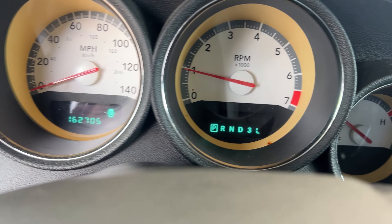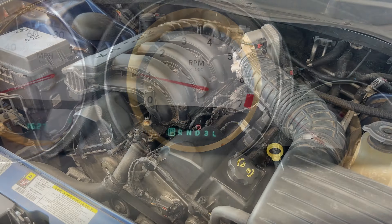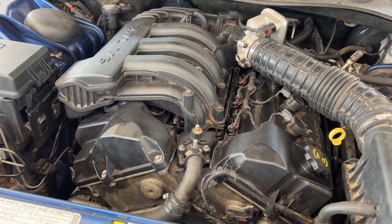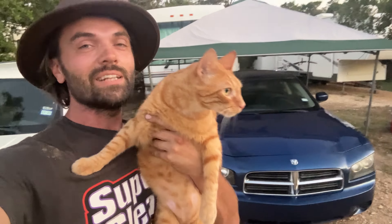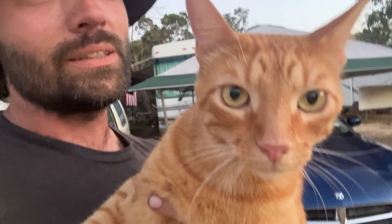This is the moment of truth — let's start her up. Yes! We've got no engine codes — that's fantastic — and it's idling beautifully. There you have it, the Dodge Charger is alive! If you found this video helpful, smash that like button, subscribe to the channel if you're new, and always remember that Jesus Christ loves you.